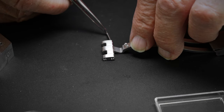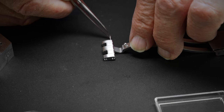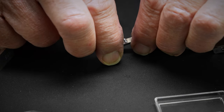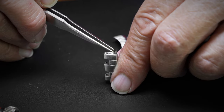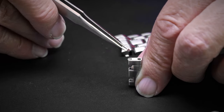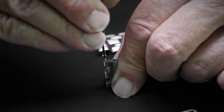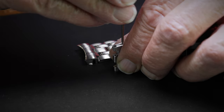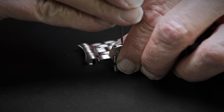First, start by attaching the new end links to the new clasp. Connect the end link to the new clasp via the pin. Use two screws on one side, and another on the opposite side to secure the pin. Leave one of the screws out, as you will need to run a pin through it to attach it to the bracelet.